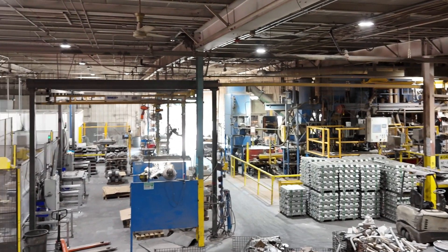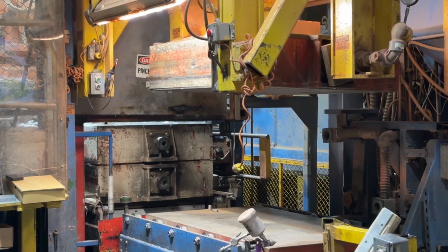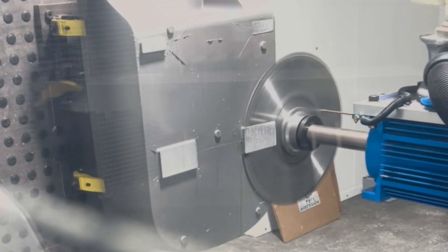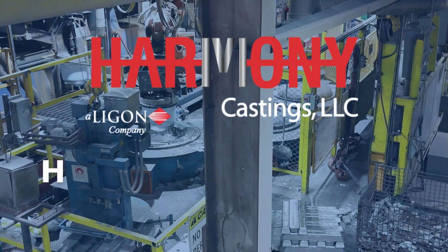At Harmony Castings, we utilize the V process to supply our customers with high-quality aluminum parts. We are dedicated to continuously innovating and evolving the V process to meet the demands of our customers today and into the future.